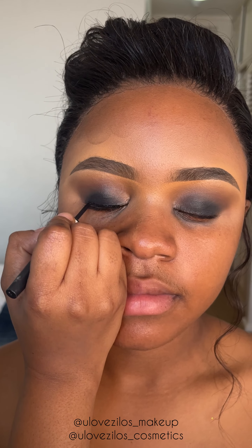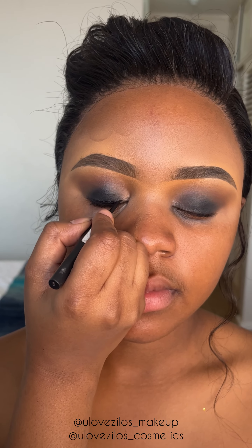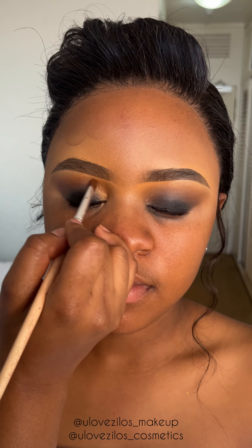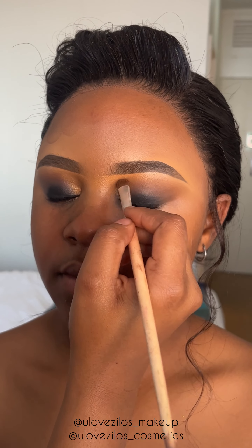Now I'm applying black liquid eyeliner and I'm applying a gold eyeshadow in the inner corner of her eyes.